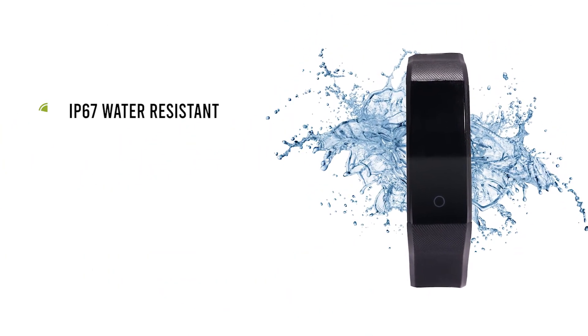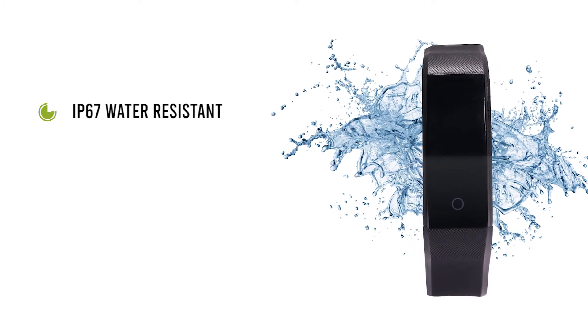IP67 water-resistant, which means you can wear it in the rain or while washing hands.